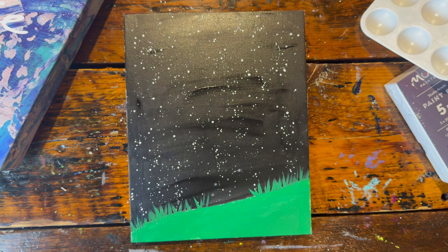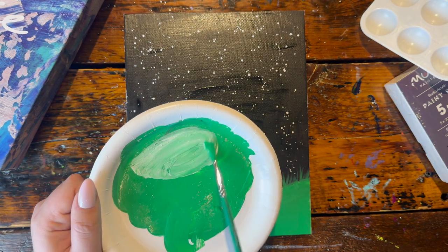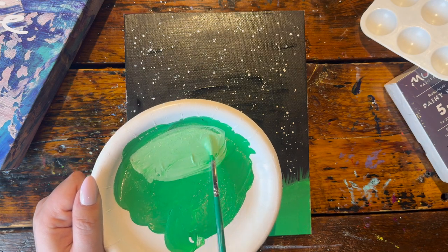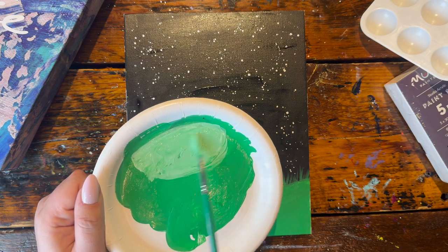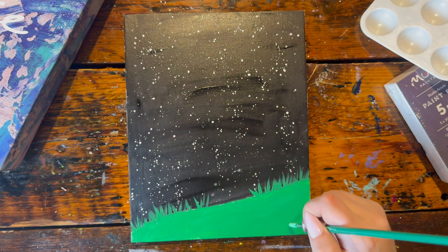Next I'm going to create a slightly lighter green by adding some more white paint to the green I've already mixed. On top of the grass, towards the top, towards the middle, and on the sides, we're going to be adding that same grass texture all over.